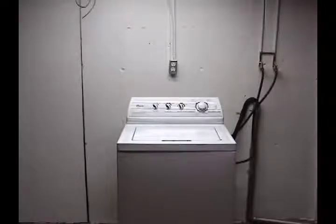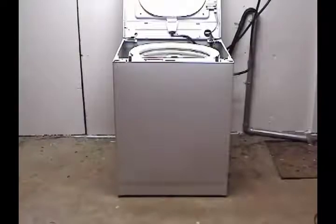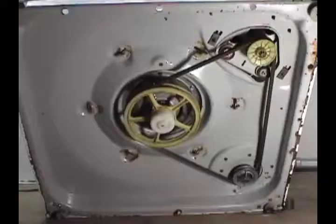With the washer disconnected from the wall outlet, open the tub panel, then remove the front panel. Remove the belt.